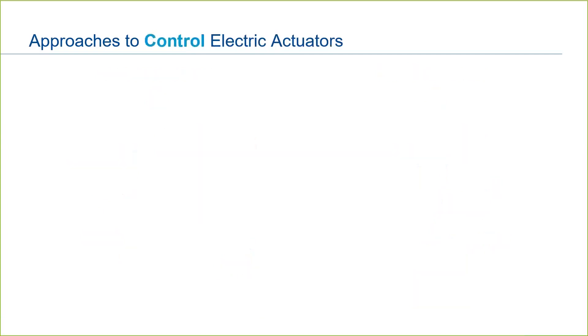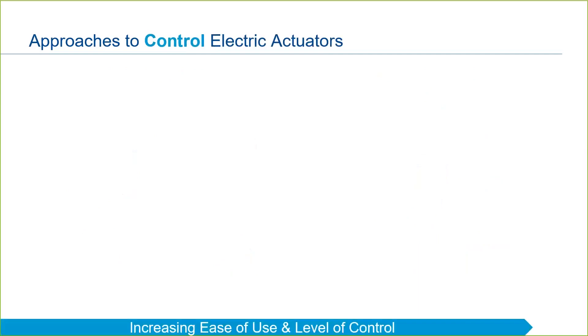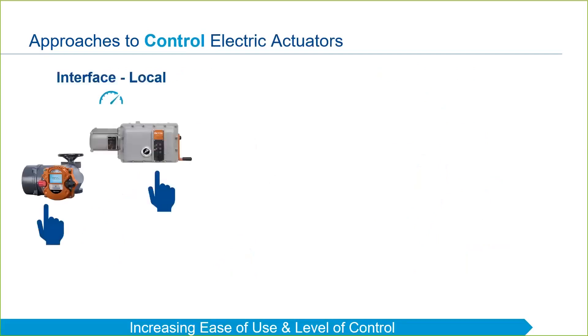Next, we will introduce you to how electric actuators are controlled. Again, we will begin with the most basic and work toward methods with greater ease of use and control. The simplest method to control an electric actuator is locally, directly on the actuator itself. As we talked about in an earlier video, where pneumatic or hydraulic technology requires a valve operating system to function, an electric actuator already contains all the controls required.